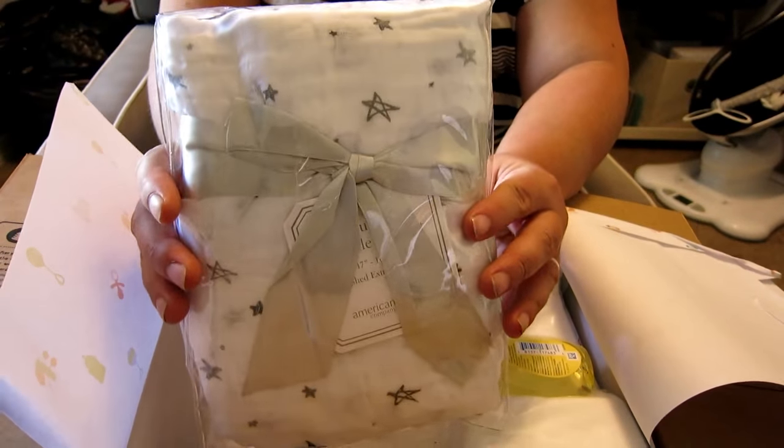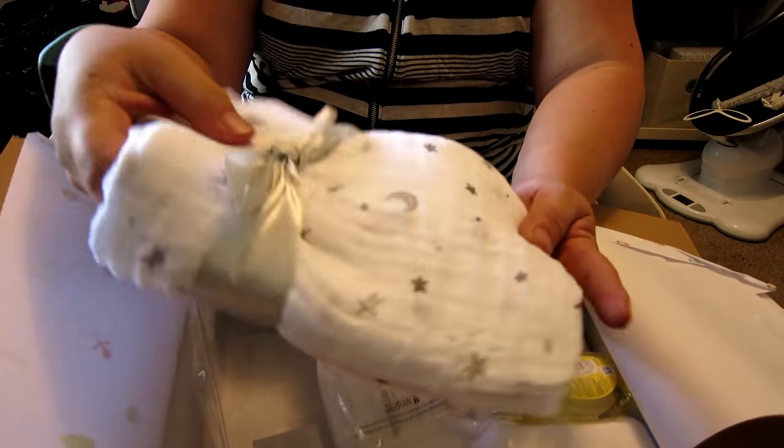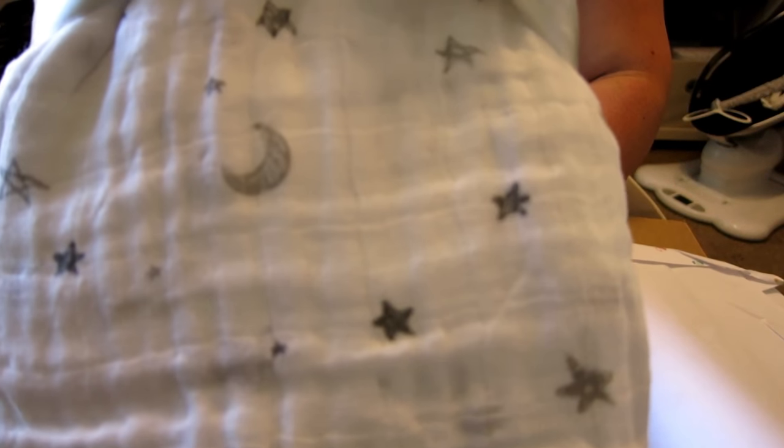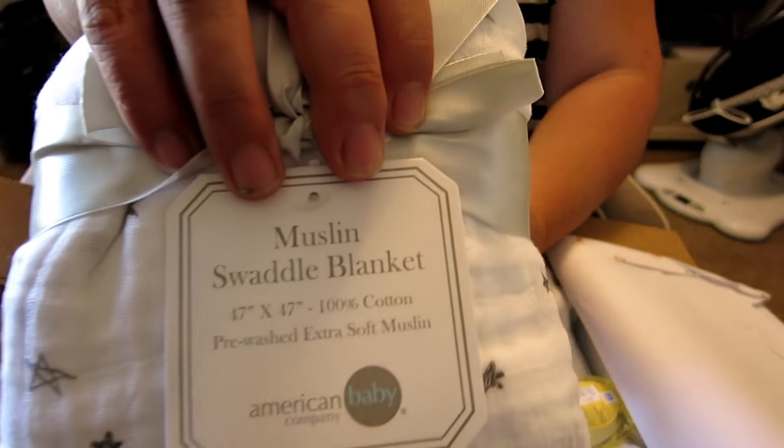Really super excited about this — this is my first swaddle blanket, the first one I've gotten. It feels really nice. It has moons and stars on it and it is American Baby Company.